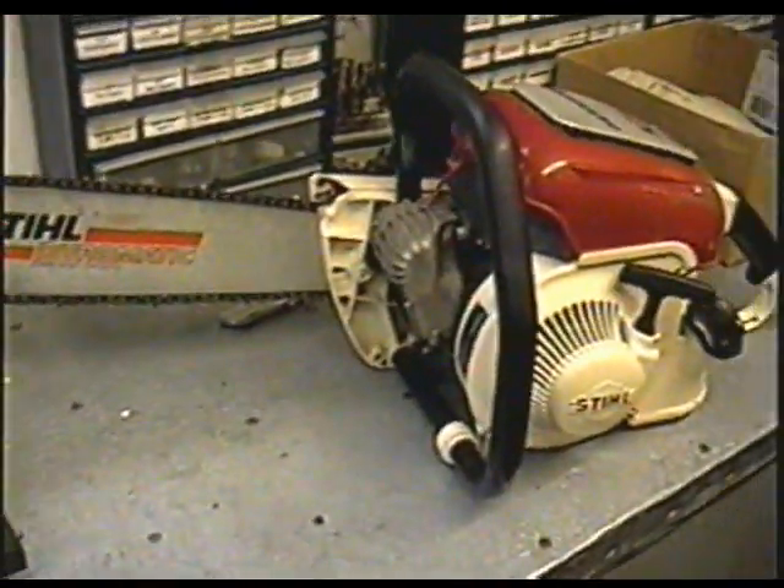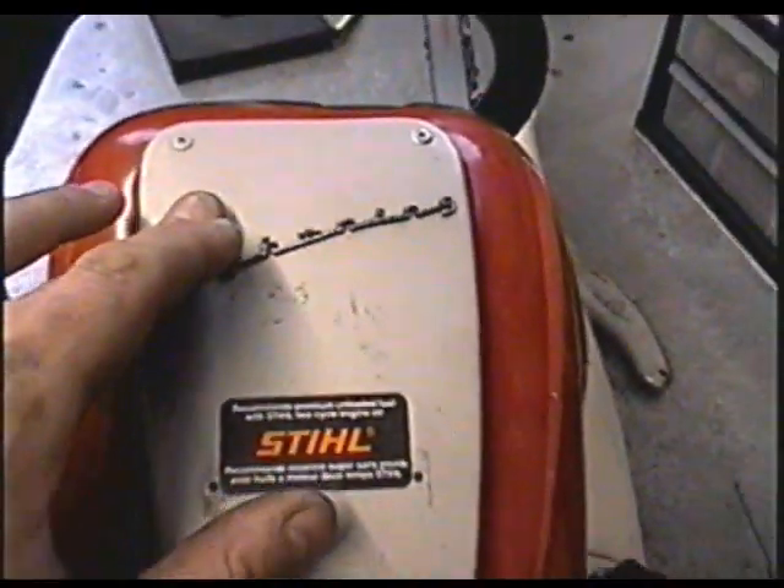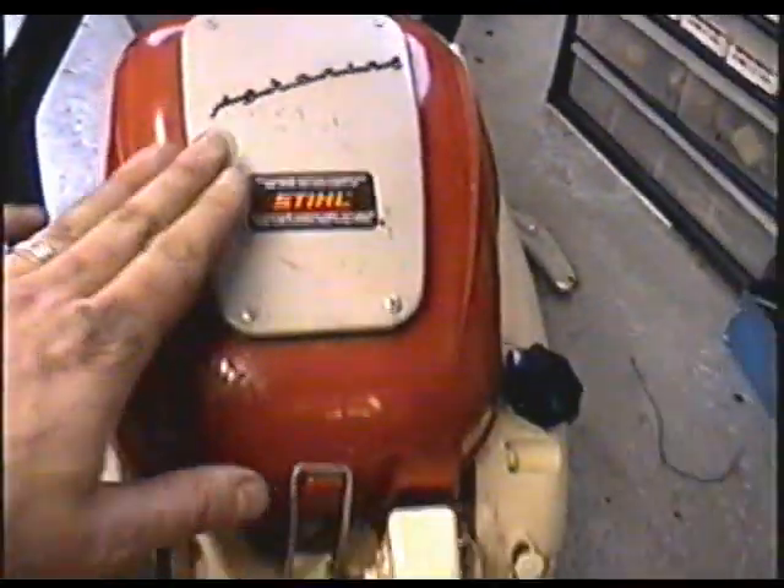So this was a really innovative saw for the day. This one here says Lightning on it and other saws I believe in Europe say Contra on them, but it's the same chainsaw.